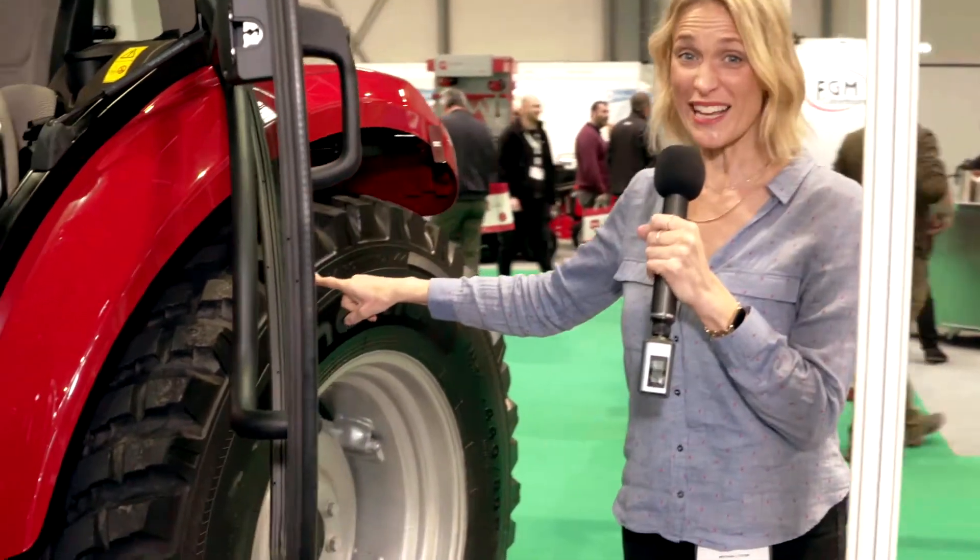I found the Case IH stand and I found myself a tractor. I like this one — this is big. Look at the size of these wheels. They're literally as tall as me, and I'm quite tall.